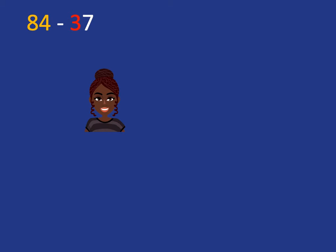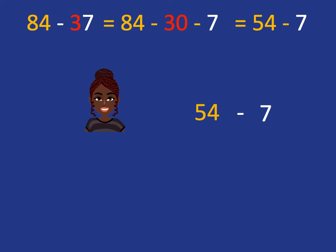Now, if we want to do something like 84 minus 37, we just need to combine what we've just looked at with subtracting off the 10s. Because if we've got to subtract 37, we've got to subtract 30, and then we've got to subtract 7. Well, we know how to do 84 subtract 30 — that's just subtracting off 10s, so it gets us to 54, and then we have to subtract off 7.